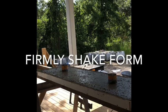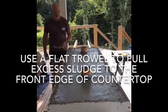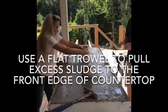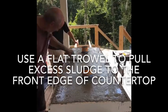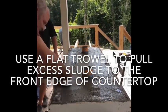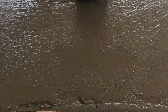Once you are done shaking your form, use a flat trowel to pull any excess sludge to the front edge of your countertop — work from the back toward the front. You want that front edge to be just a little bit thicker than the back.